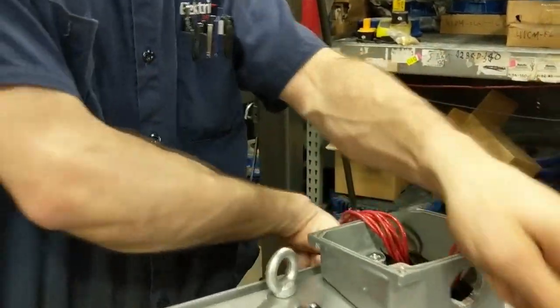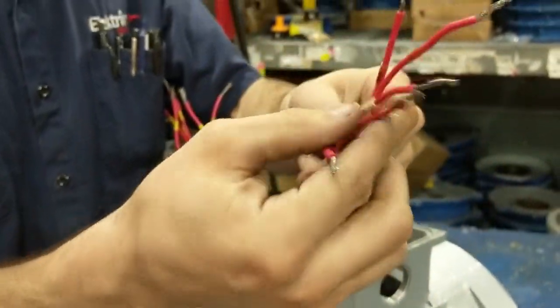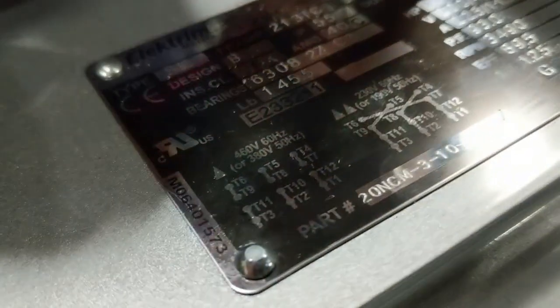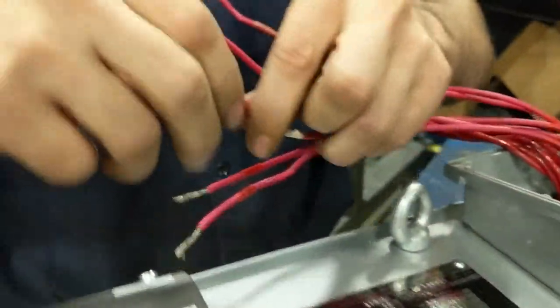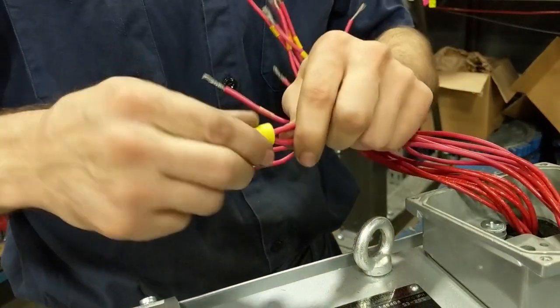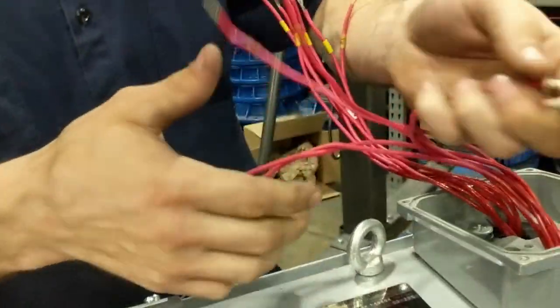We're going to start off with the interior groupings. We'll start with 4 and 7, which are right here. They're both going to be labeled white from the factory so that it's easier to identify them. Twist them clockwise for wire nuts. You can use split bolts and terminal rings — terminal rings are the best connection in my opinion.